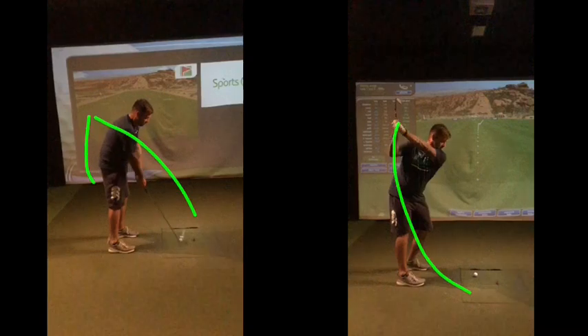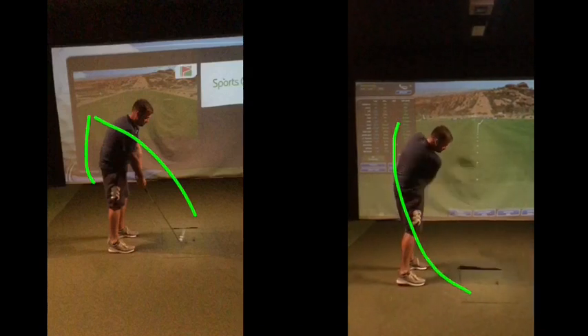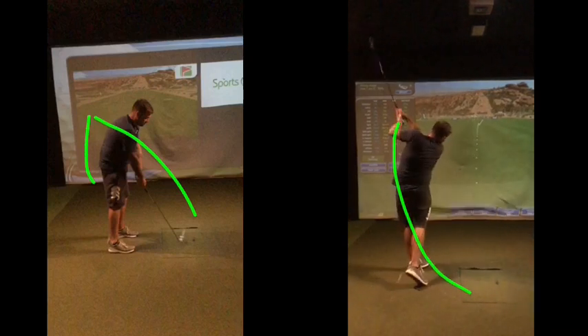This one here now — the arms sort of just fall down a bit more in front of your chest as you come in to impact. There's a bit more of a strike there, slightly across the ball, but at least the club is now striking the ball more towards the middle, which we're looking for. Ball finds a target, good follow through for this position.